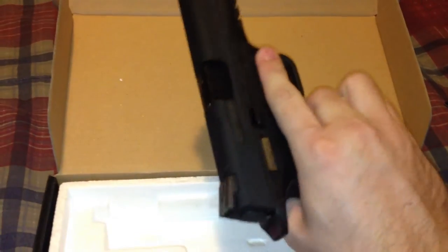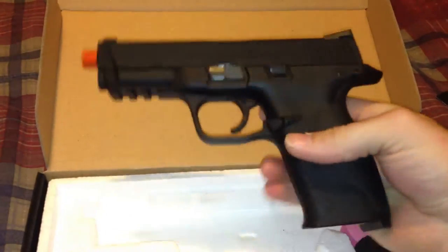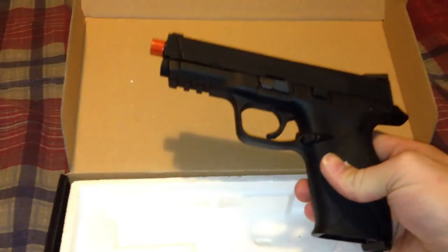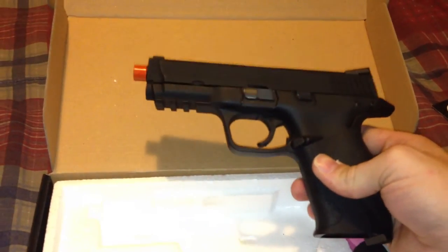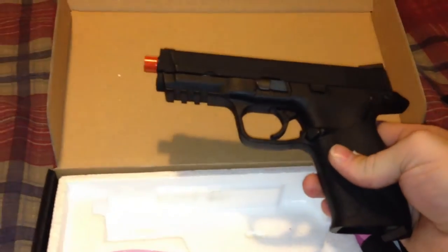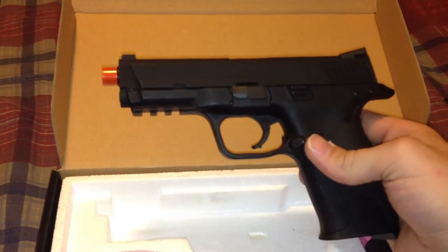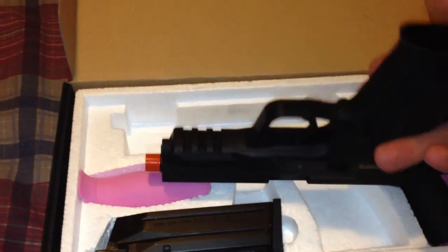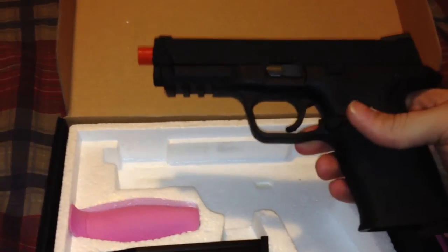I really think it's a great replica. Feels just like the real gun. Really serves its purpose in airsoft. It was fairly gas efficient — I was able to get two mags out of it, and it's warm outside, about 85 degrees. You have your accessory rail on the bottom for flashlights, lasers. Other than that, that's about it.